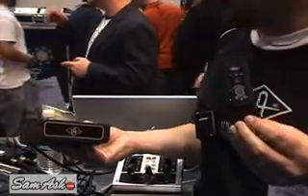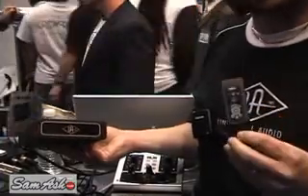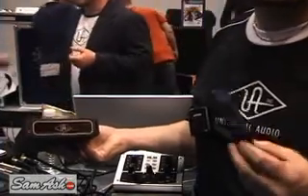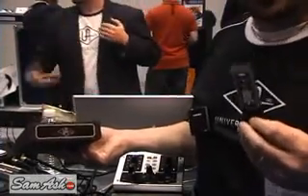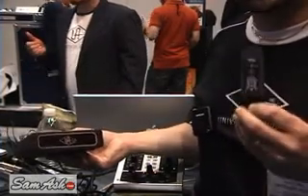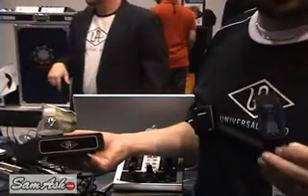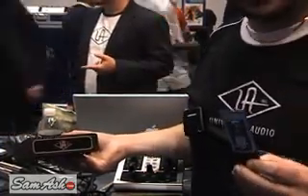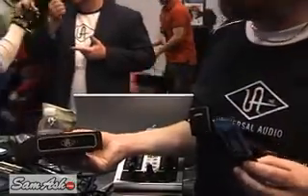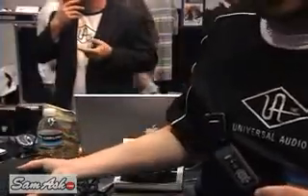Basically, it's the equivalent of a UAD-1 card — it runs all the plugins that the UAD-1 will run, and it's portable. It runs on the PCIe ExpressCard bus because it's much more reliable, especially when you've got a laptop with a FireWire I/O and a FireWire hard drive — why crowd an already crowded bus? So the two-and-a-half gigabit per second PCI Express card bus is what we chose for this product.